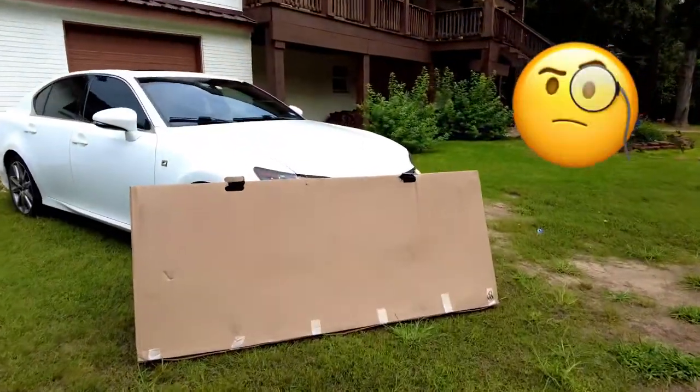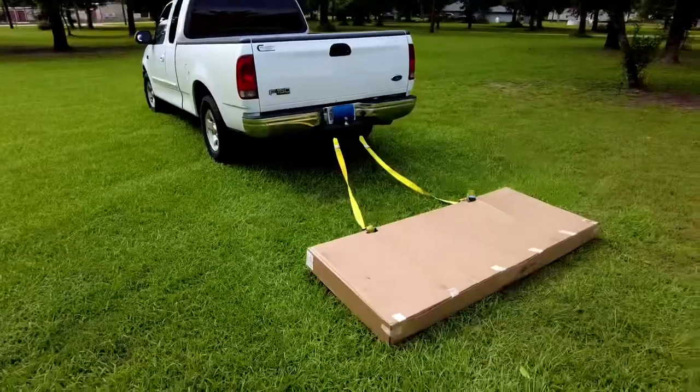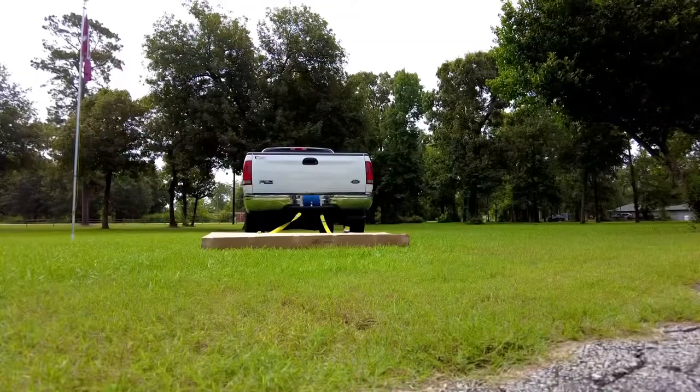First up, a durability test on the packaging. Does this packaging hold up? We got the F-150 pulling the box. Let's see what we can do here.